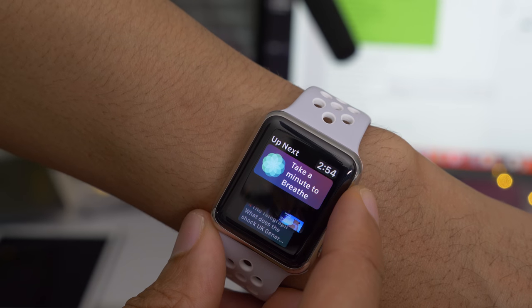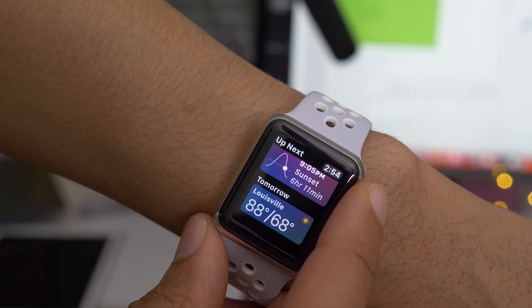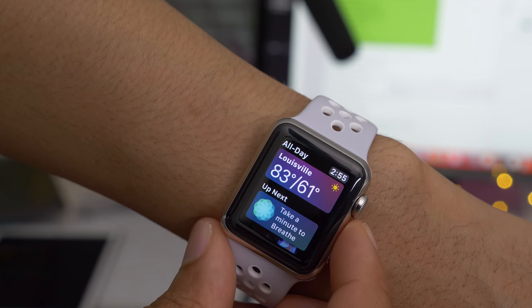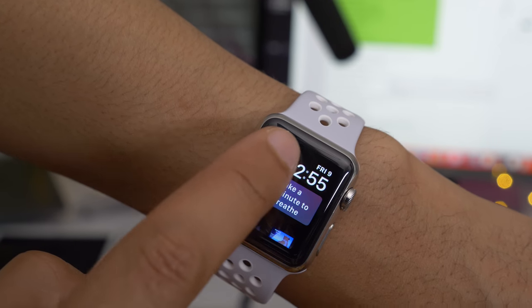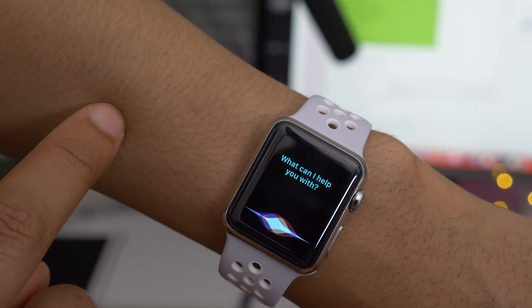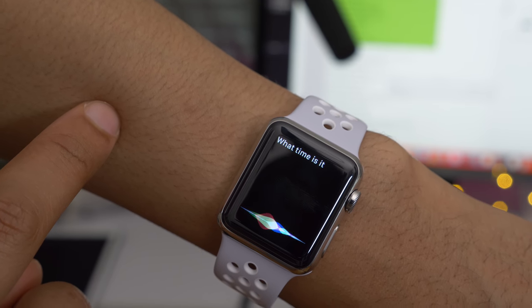Another big feature is the addition of the new Siri watch face in watchOS 4. This watch face includes proactive cards that provide you with customized, relevant data throughout the day that applies to you personally — details on local weather, information about your upcoming appointments, and there's a handy Siri button right there on the watch face so you can ask Siri whatever you need.